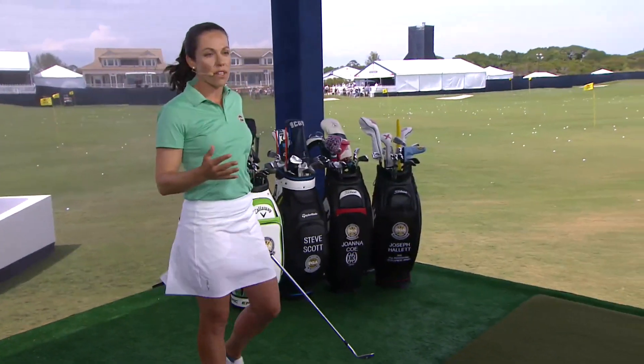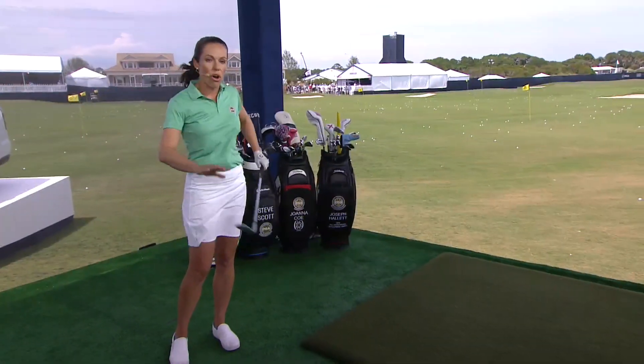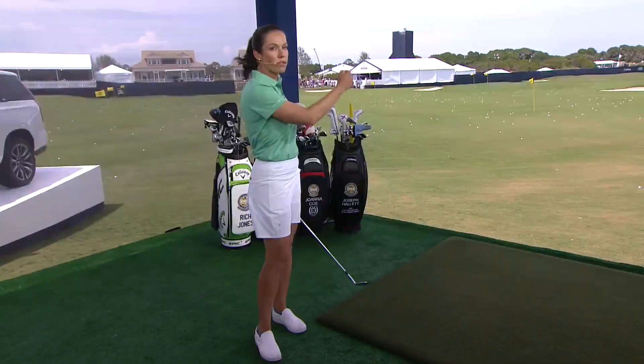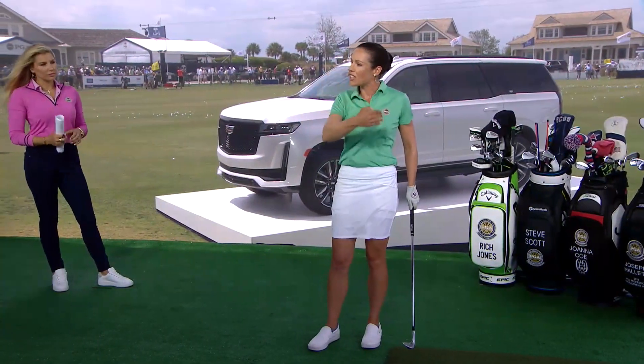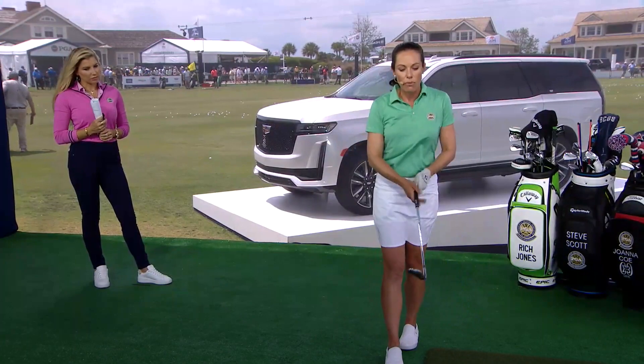So what are you going to show us here in terms of hitting different distances with your wedges? For those at home, it's either a feel or a system. For myself personally, I feel either full, three-quarters, or half swings with all of my wedges. I've done so much work over the years putting cones out on the driving range — you see that a lot on the LPGA Tour — with cones at every 10 yards and a different swing for those yardages.